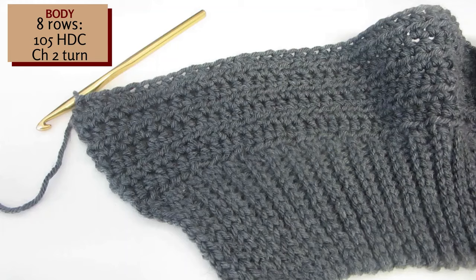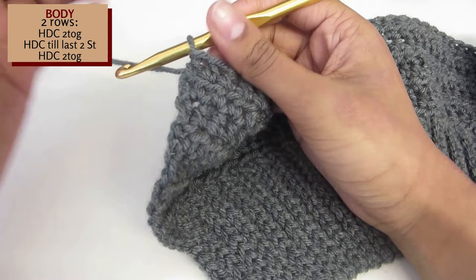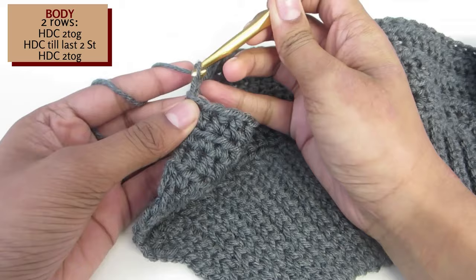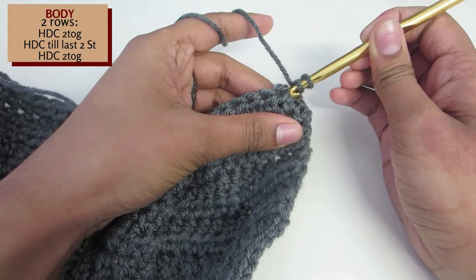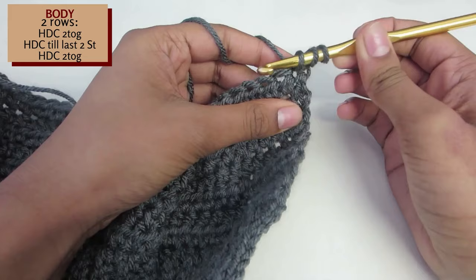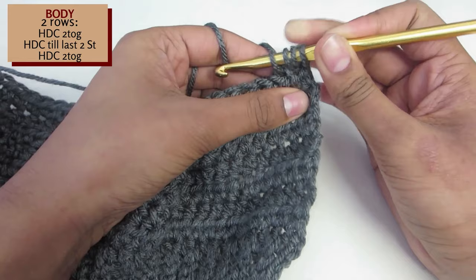Here we will start by shaping the neckline. Chain 2 and turn your work. We will do 2 rows that are exactly the same. To start off, we will half double crochet 2 together. Yarn over, insert your hook into the first stitch, yarn over and pull through. Now insert your hook into the second stitch, yarn over, pull through. You should have a total of 4 stitches on your hook.